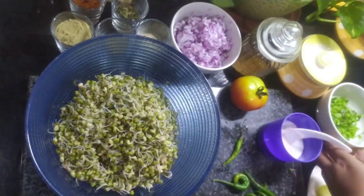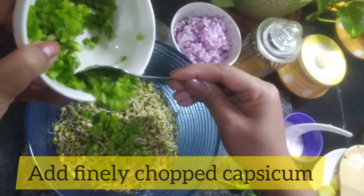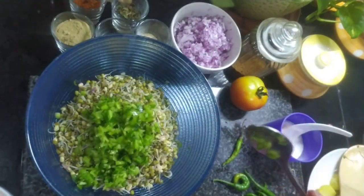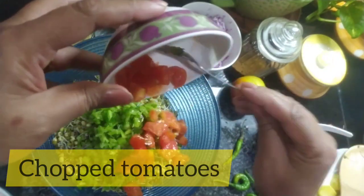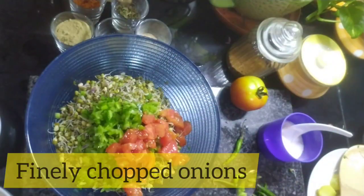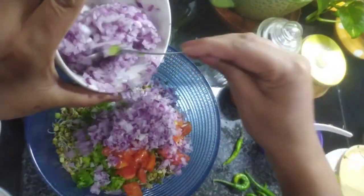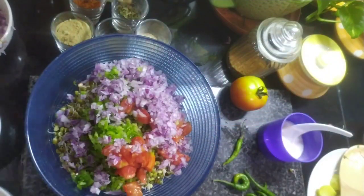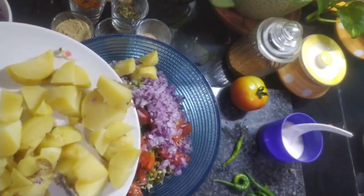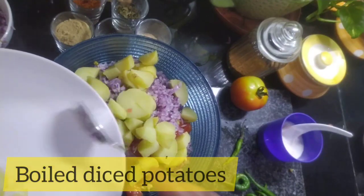Now we add chopped capsicum — half a capsicum, chopped. We add one chopped tomato, chopped onions cut into big pieces, and some boiled potato. Since children will also be eating this, the boiled potato makes it even more wholesome and filling for them.